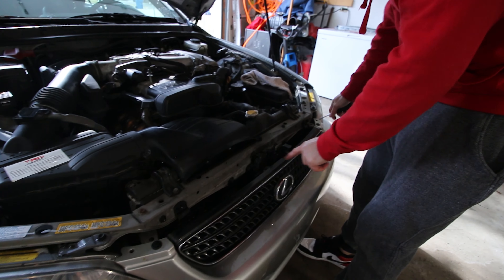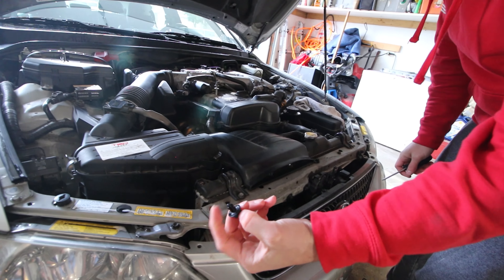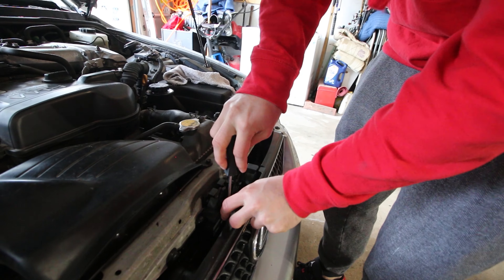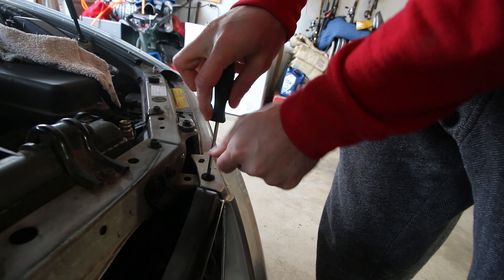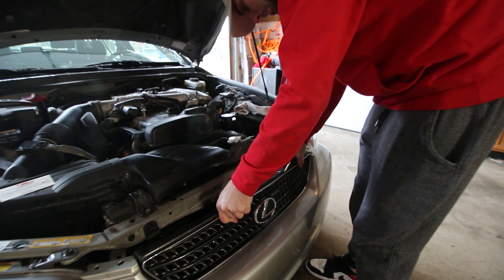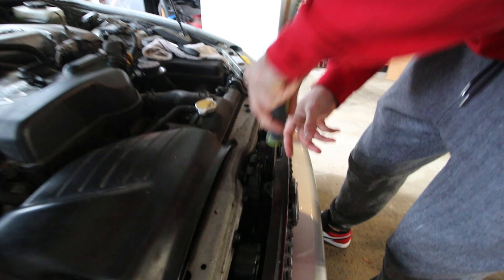The first thing we gotta do is remove these three screws right along the top. These are just like little pushpin Christmas tree guys that pop out with your hand. This one you actually have to unscrew, and then do the same Christmas tree unscrew thing for this guy.